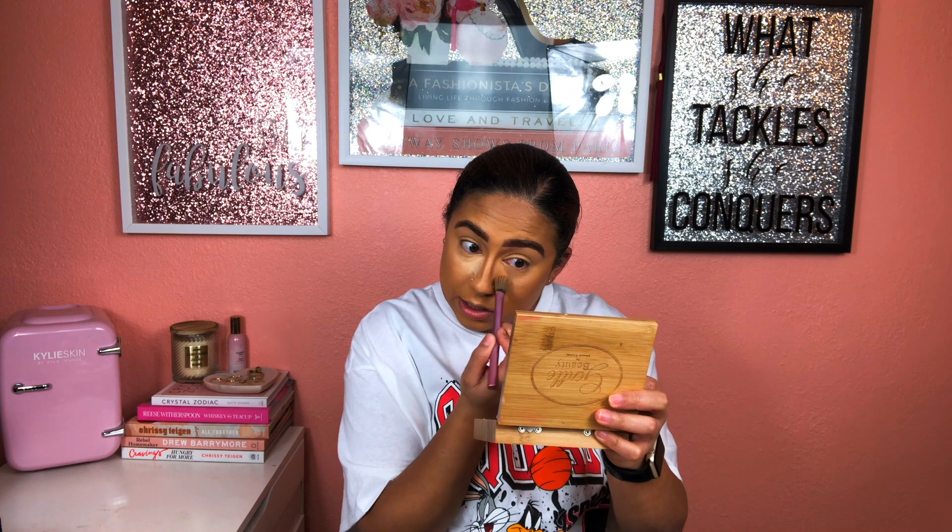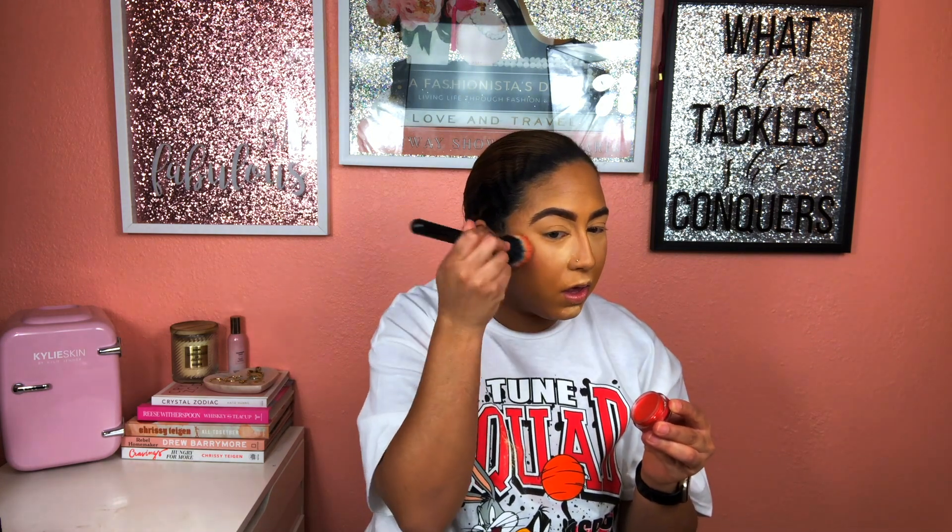I do the other eye and just let it sit there for a little bit. I don't stress out about the powder — it's okay. Before I set the rest of my face, I really want to use this elf Putty Luminous Blush. This is just a large stippling brush and I'm packing it into the brush.